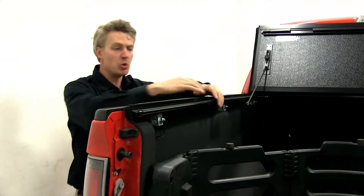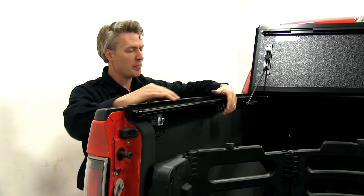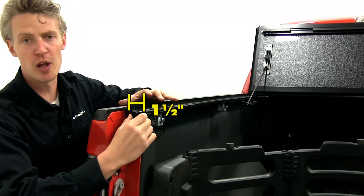With it folded up, you can clearly see the rails. They're a no-drill installation — they simply clamp on to the underside of our truck bed rails and they only sit inside of our truck bed about an inch and a half.